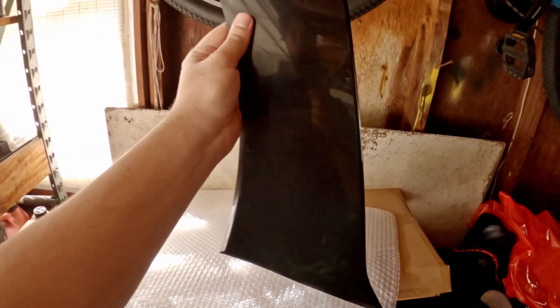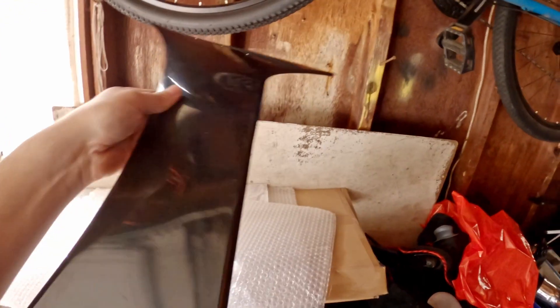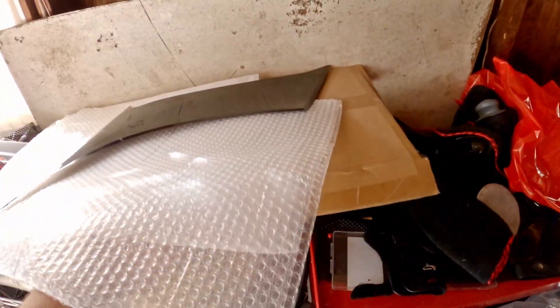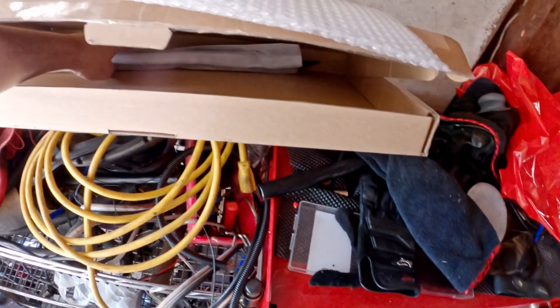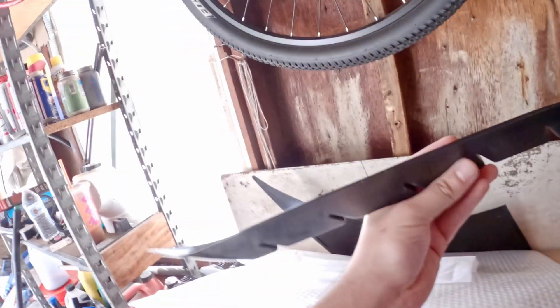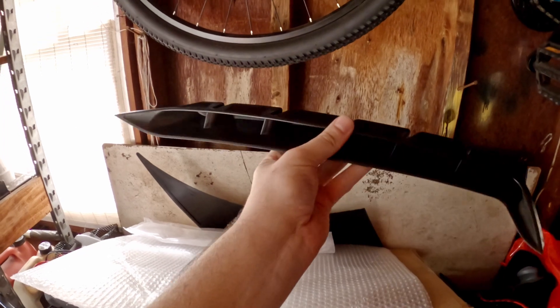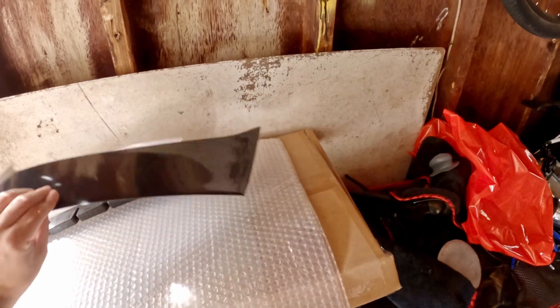I went on eBay and I found these. This right here is a scoop that's like the GT350 scoops, and it's got this outer panel here. These are supposed to bolt on to an '18-and-up Mustang to give you that look. It's not an actual piece from a GT350, but it's still pretty cool. And here's the vent insert. It has some cool styling, but how can I take that a step further?